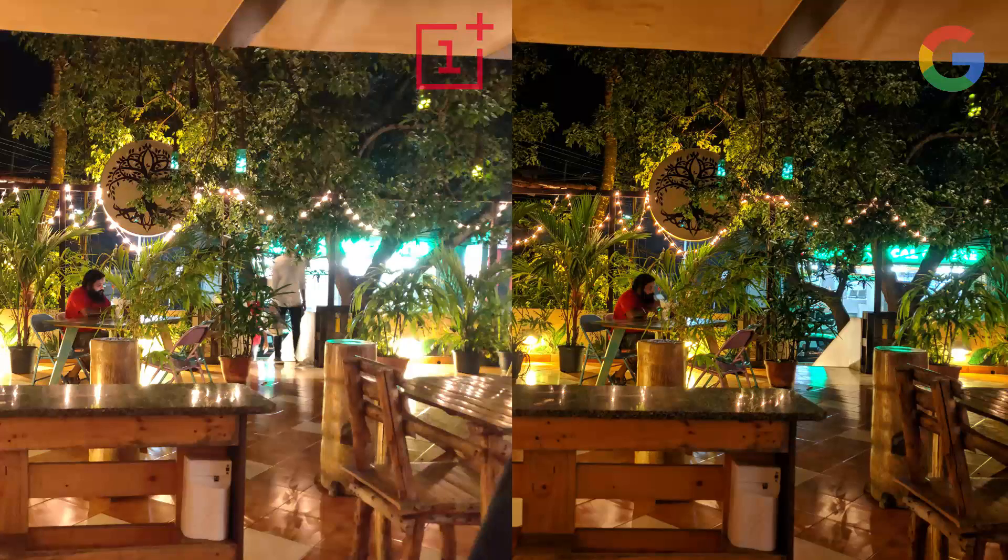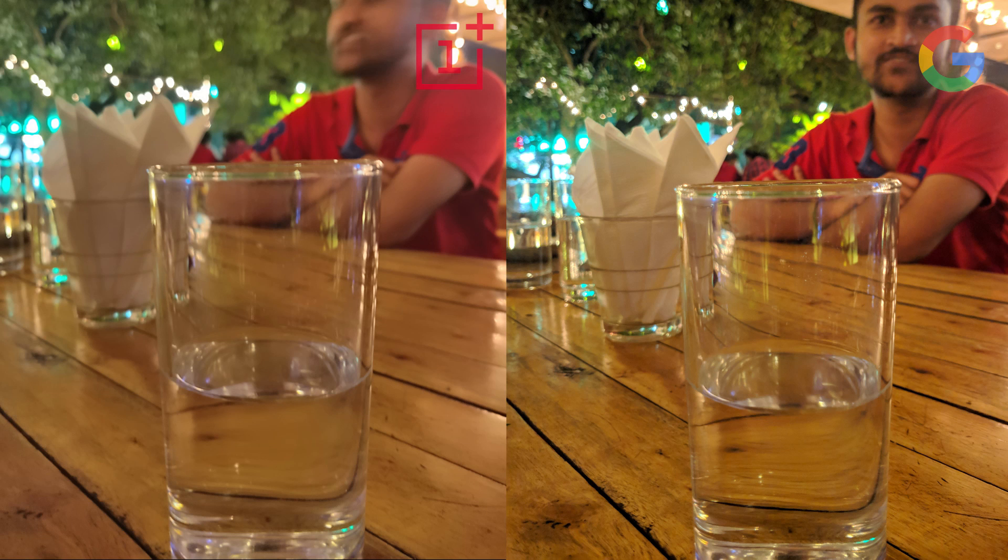The Nightscape mode requires a lot of work — I hope it improves in the future. The Nightscape mode also has a lot of ghosting effects. As you can see with the motion blurs, it affects the OnePlus Nightscape mode a lot, while the Night Sight mode is much more resilient to that.